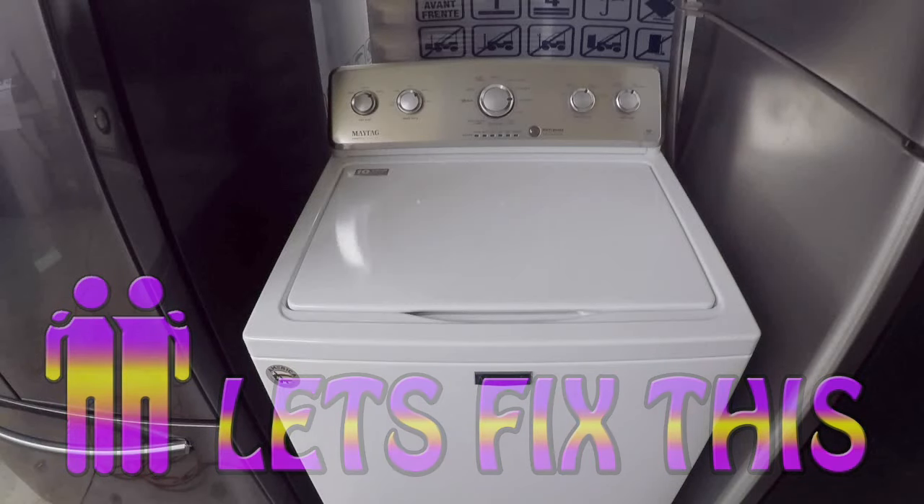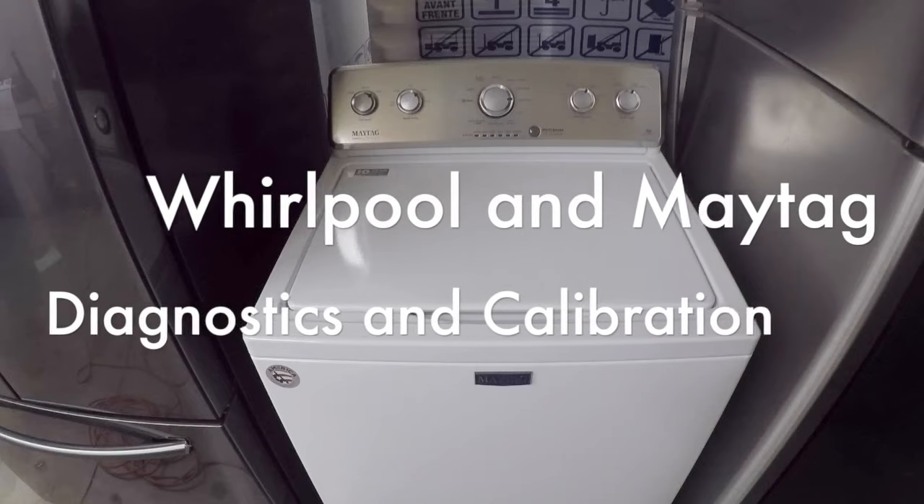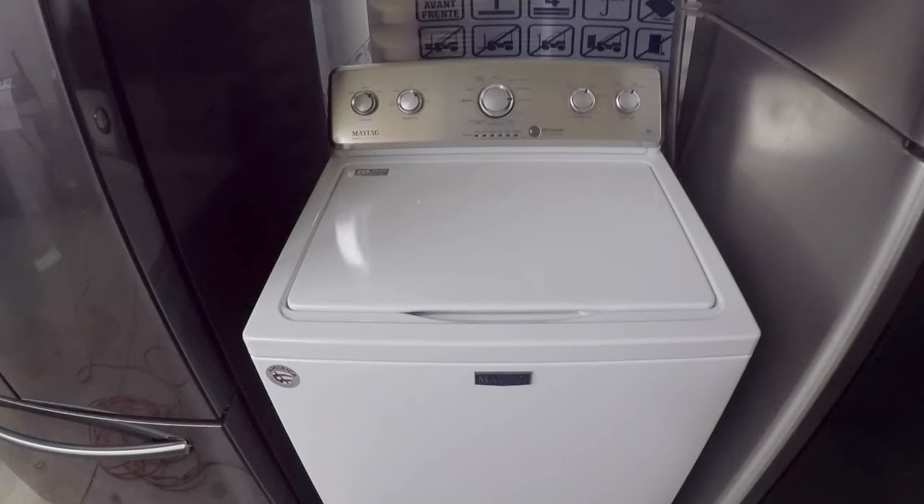Hey guys, Tyler here with Let's Fix This. We're going to walk you through the steps of how to get the new Maytag and Whirlpool washer into diagnostics. In diagnostics, you can check for error codes. This is also how you're going to recalibrate the washer in case it's just not working quite right. So let's begin.